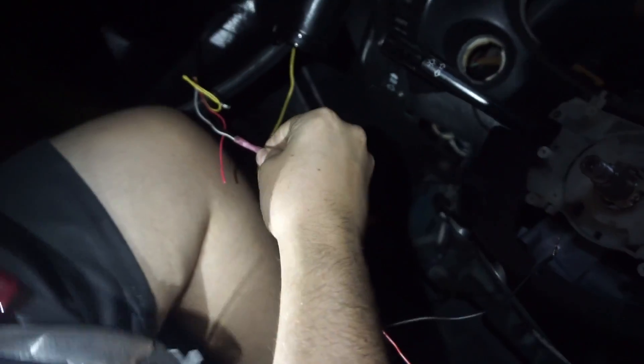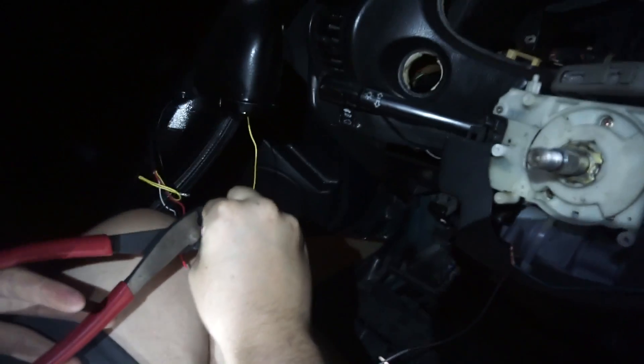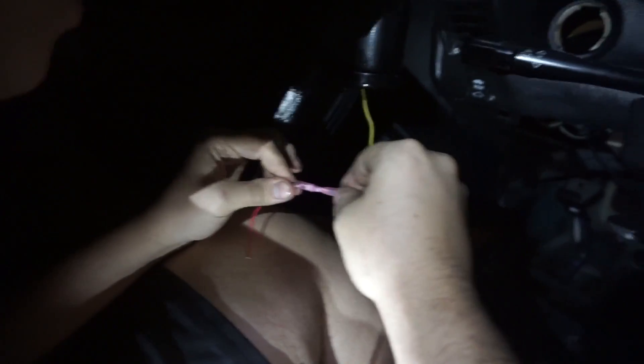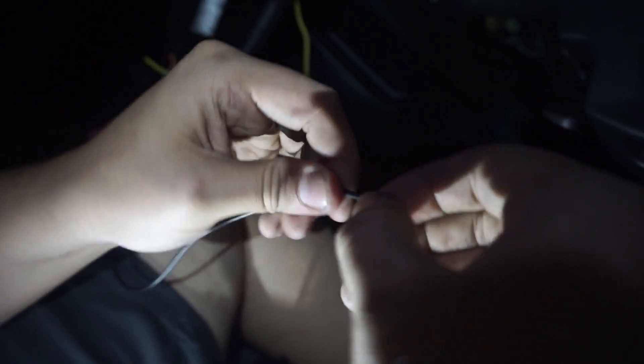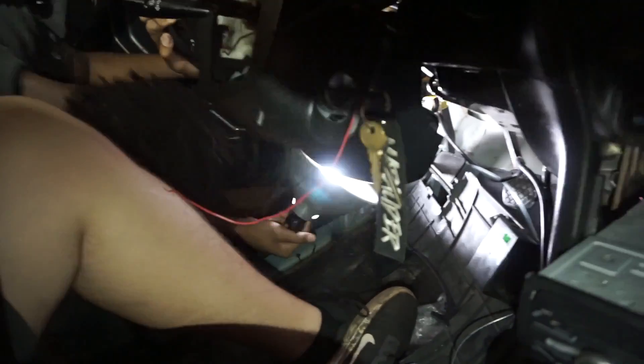Robert is now extending the wire. dc4.rob - they're gonna roast your ass! Randy doesn't want to be in any of my videos. Robert is now trying to feed the wire through the dash so they can pull it down from below.